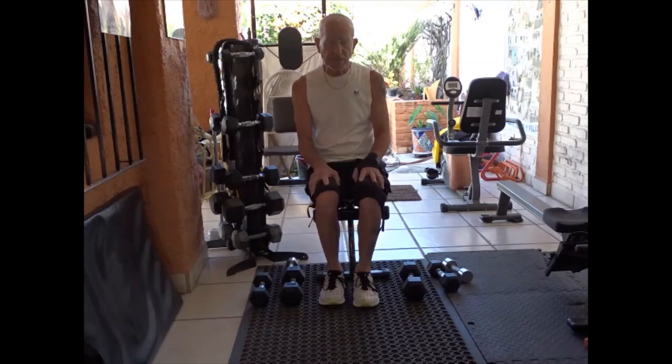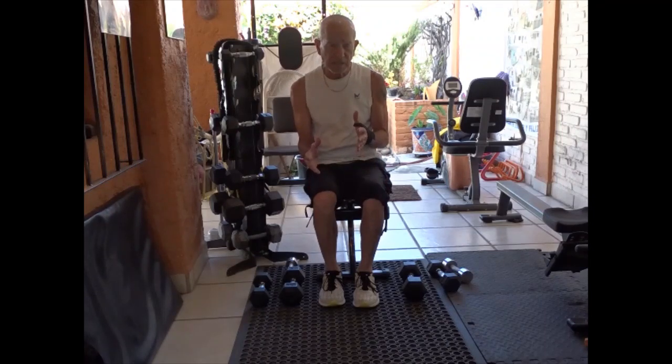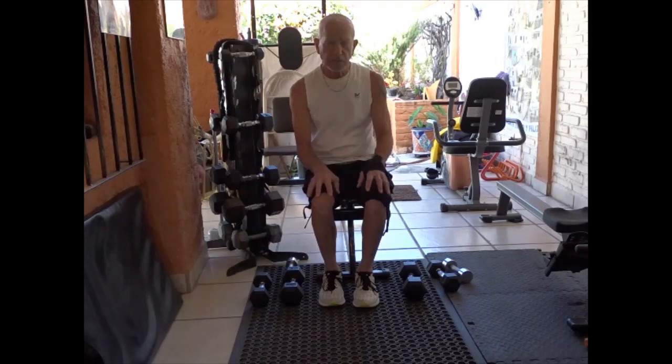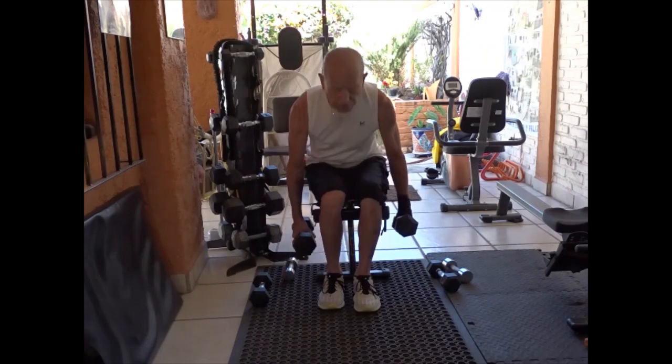The first is the superset. I'm going to do three exercises — you can do two or three — and you do them normally without much rest, if any at all, to tire the muscle out as quickly as you possibly can. And that stimulates muscle growth. So I'll show you the three.